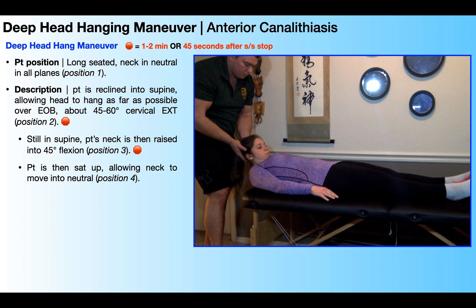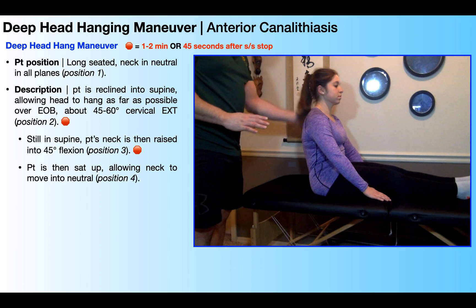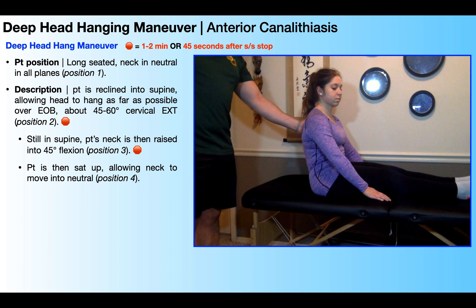Once we've waited the appropriate amount of time in position three, the patient is then allowed to sit back up into long sitting and their neck is allowed to move back to neutral. This is position four, and it's actually exactly the same as position one. This completes the deep head hanging maneuver.